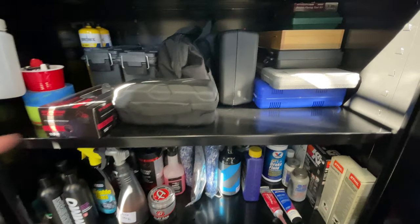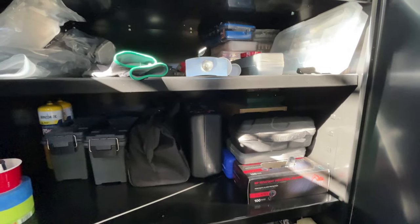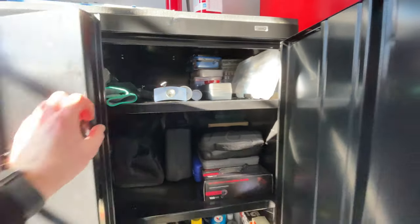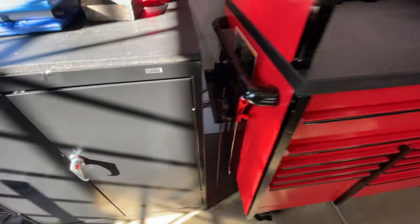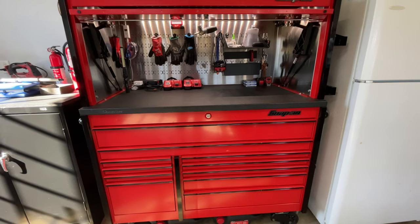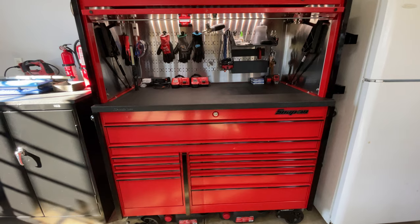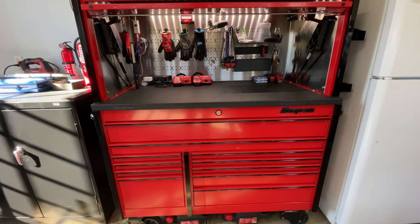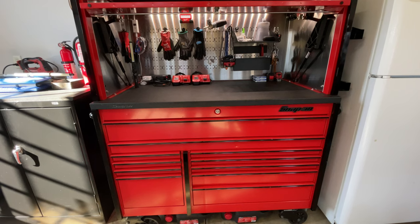Not bad — this just gives me some extra space for larger items and keeps everything organized. Let me know if you have any questions about items I didn't cover or if you have more specifics. Overall I'm very happy with the toolbox purchase — it's been a great upgrade from my Milwaukee one and I look forward to continuing to grow into it. Thanks for watching and I'll see you on the next one.